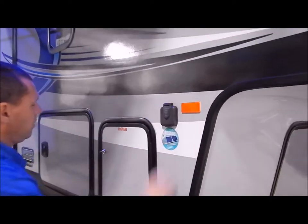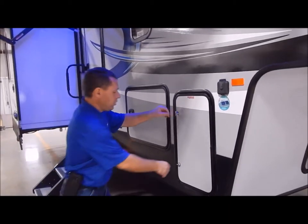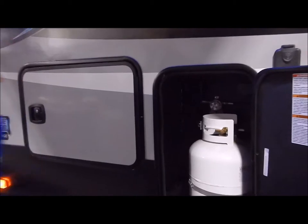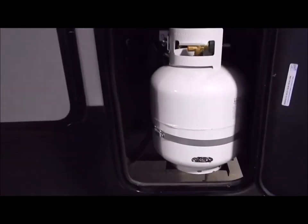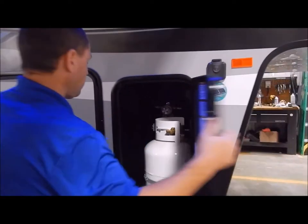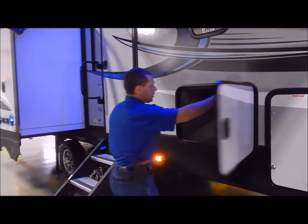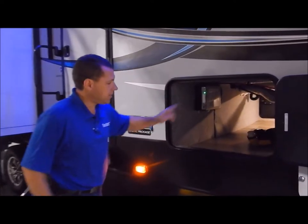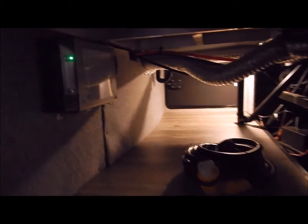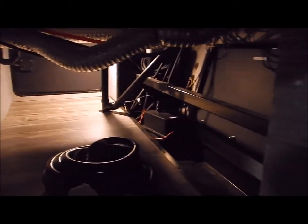You'd obviously want to add additional batteries — more than one. You do have two 20-pound LP tanks, one on each side, with this compartment on one side connecting to the other. Your pass-through storage goes from side to side, so you have a lot of nice storage in the basement area. And you can see right there on the floor it comes with your 50-amp detachable cord.